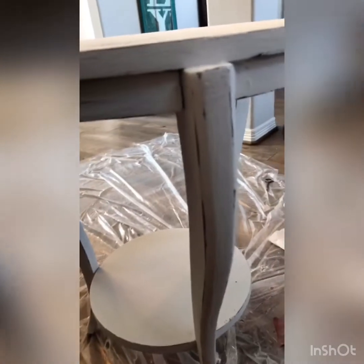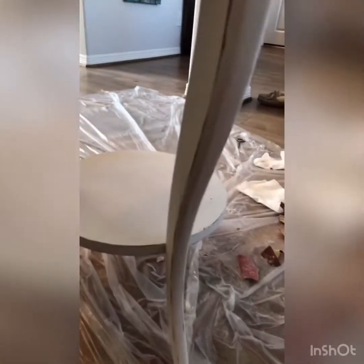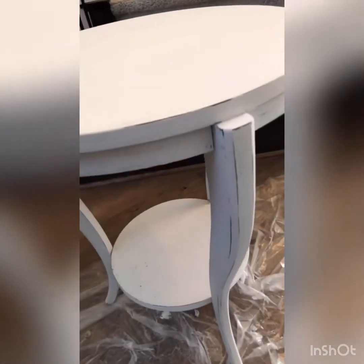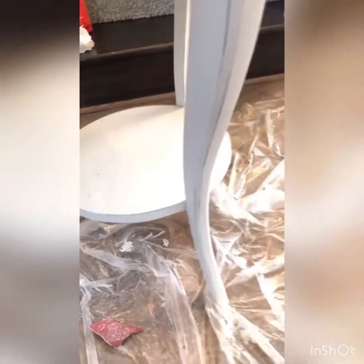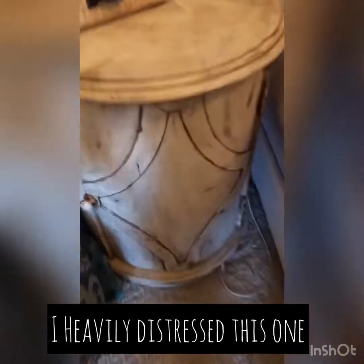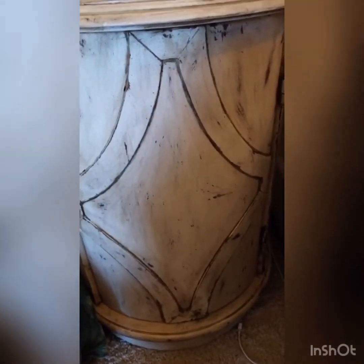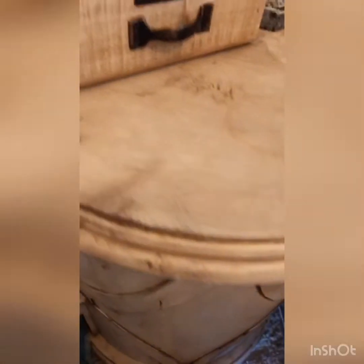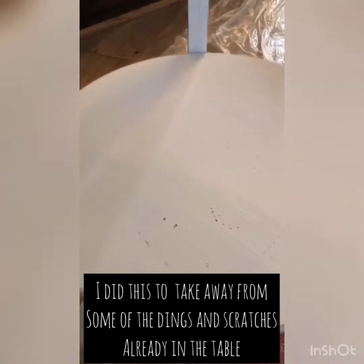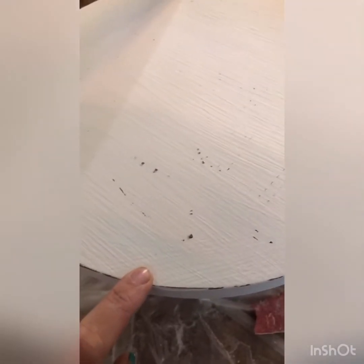So as you can see, the distressing is done. I've done it all over — I didn't do any of the tabletop part and I kept it light. Now I have gone completely overboard with distressing before and it looks great too. I'll show you what that looked like — this is one of the first pieces I ever did, and as you can see, I just went wild with the distressing, did it everywhere, and it turned out great.